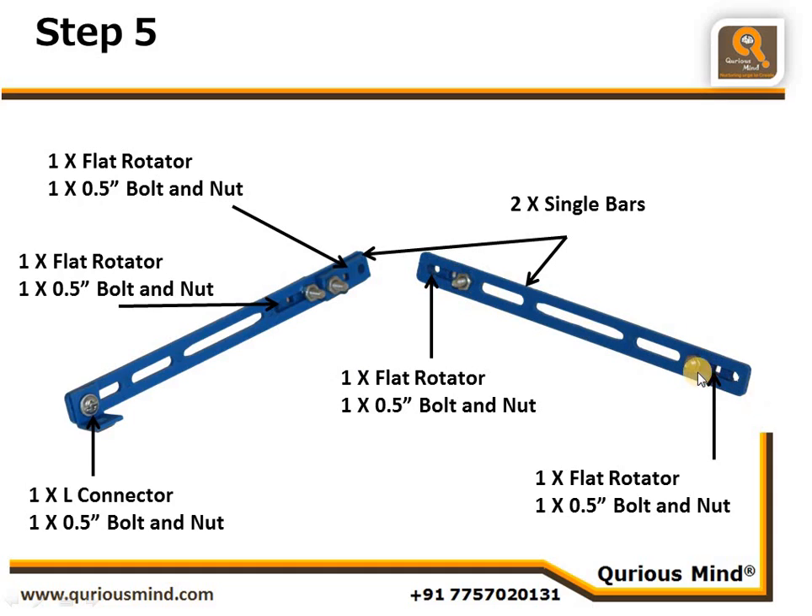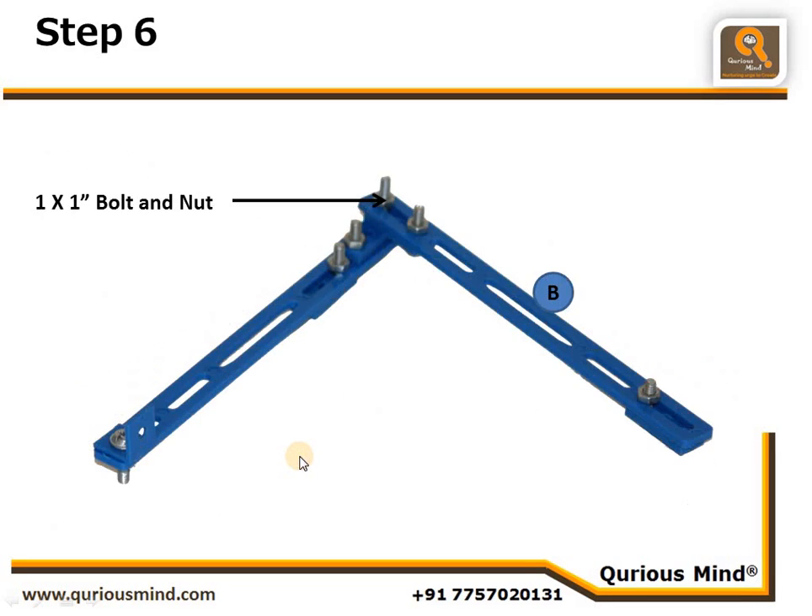This is the push-pull rod, which has two holes at the end using two flat rotators and a single nut and bolt each. Here is the pendulum rod, where the holes are close to each other. The flat rotators are attached here — one on the front and one behind — creating two holes which are very close to each other. Observe the direction of the nut and bolt.